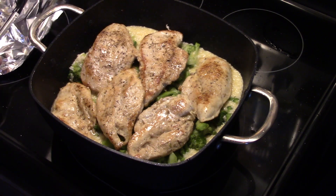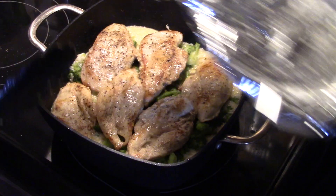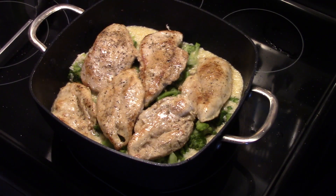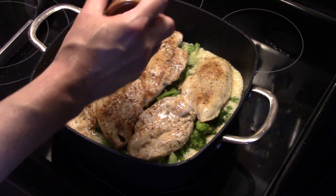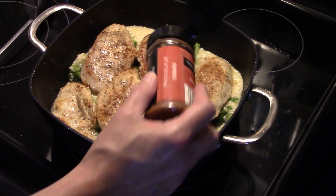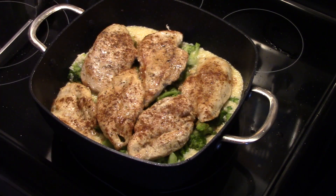Okay, now I'm going to pour the chicken broth that collected on the plate back in there. And I'm going to add a little bit of paprika to my chicken — that'll add a little bit of flavor and add a lot of color.